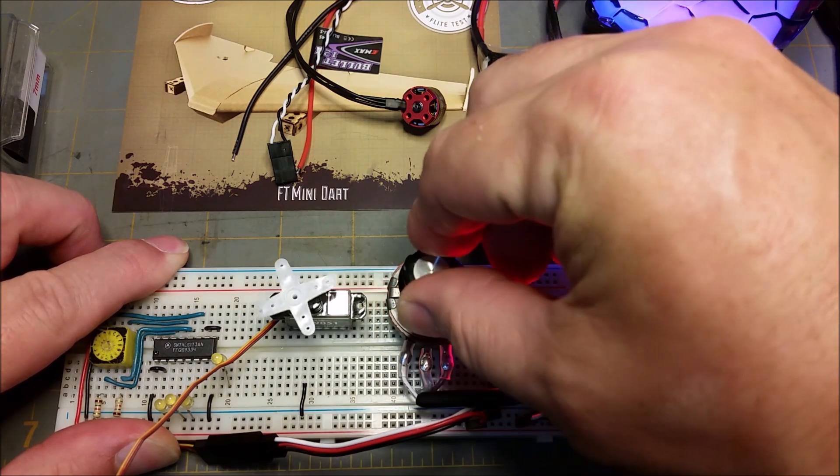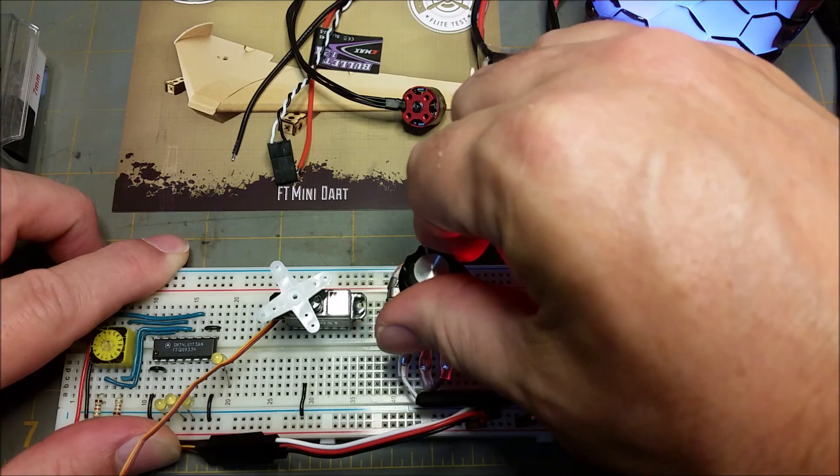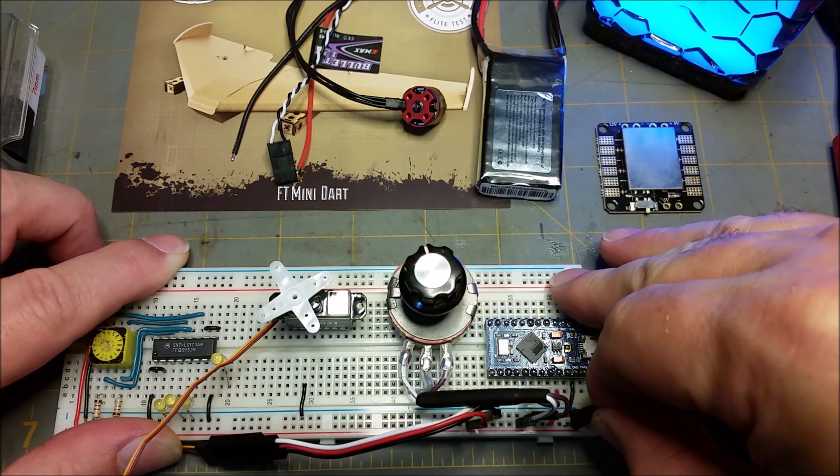It lets you move the servo, which isn't that big of a deal, but one of the nice things I like about this is you can also just set the dial anywhere near the center.